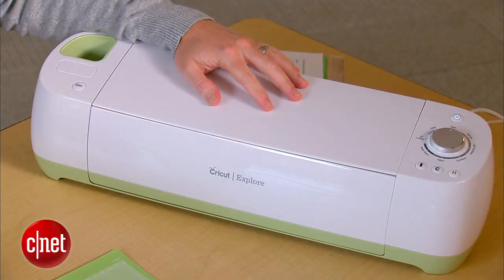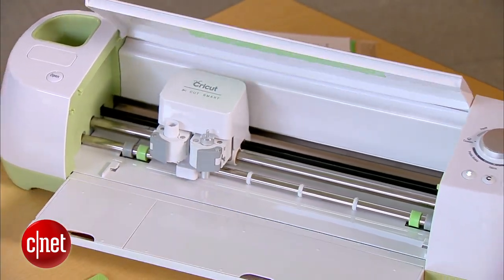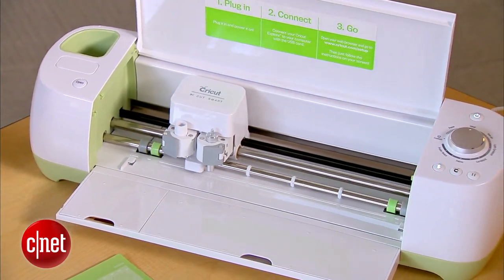To print this out onto adhesive vinyl, you're going to want this — the Cricut. It sells for around $300 and you can think of it like a printer that prints with a razor blade, cutting out exactly the shape you want into the vinyl.